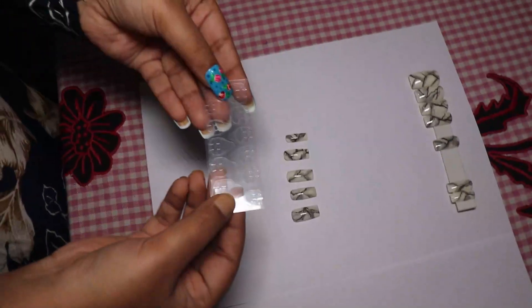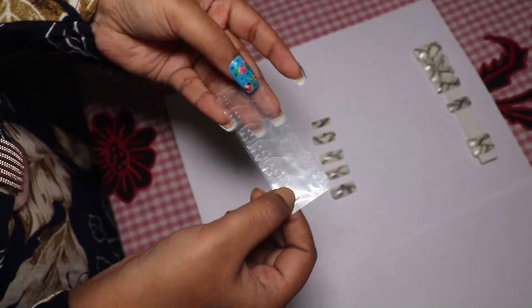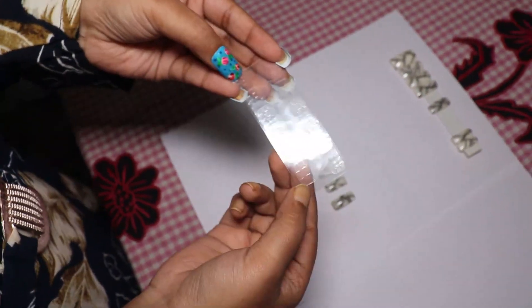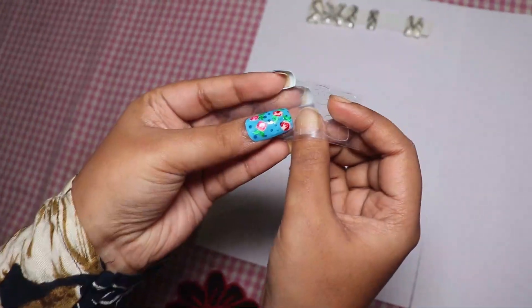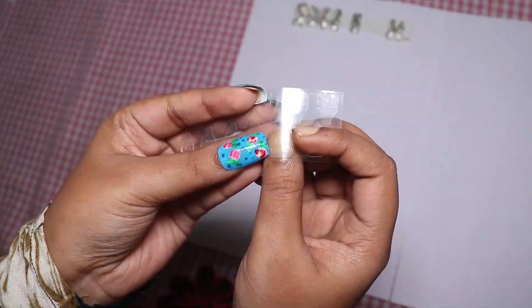So this is the glue tab that I was talking about, and here you can see 12 options from the biggest to the smallest. So I will now choose. I will now take this on my thumb and see if this one fits my thumb or not.